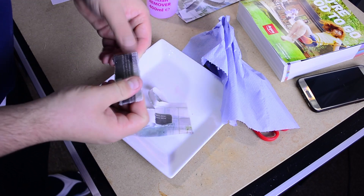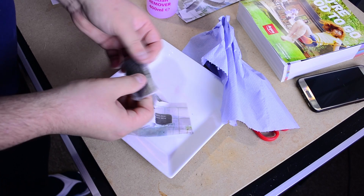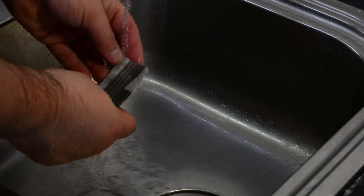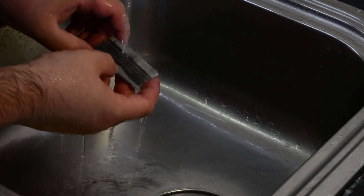Once it's evaporated, I'm taking it under the running water, waiting for the paper to absorb more water, and then trying to remove it. Once it becomes very soft under the water, I'm making sure all the paper is removed.